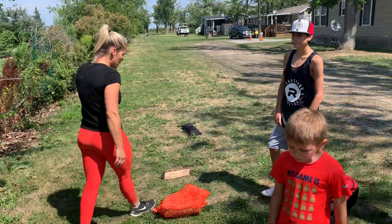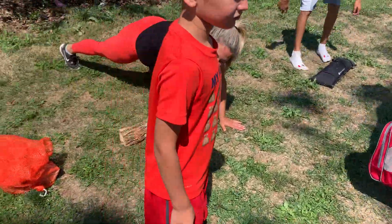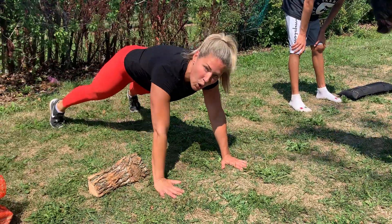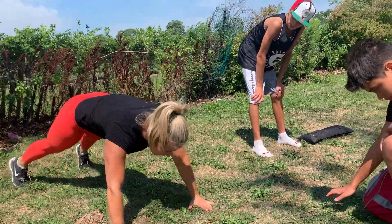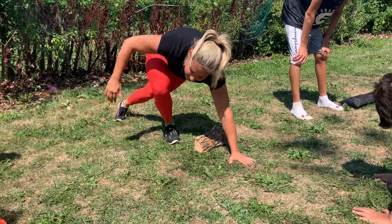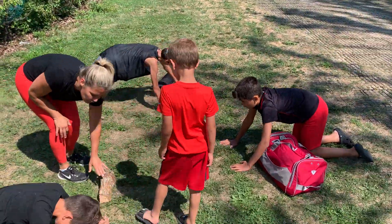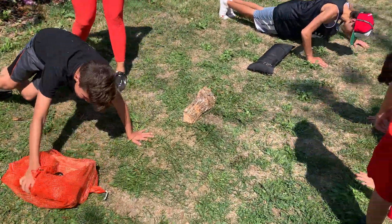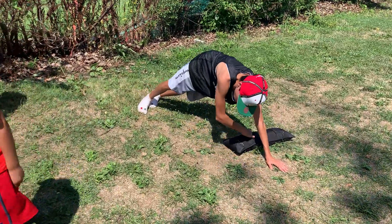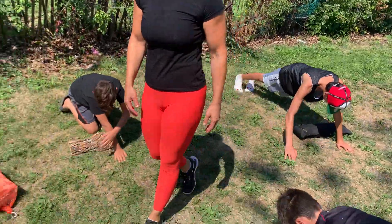Next exercise — we have a plank with a drag under. So what we're going to do: you can either go on a full plank and just pull the bag under using the opposite arm, or you can add a push-up. You're going to push up, and as you come up, drag it from underneath — down, up, and drag. For the little guys, you might just have them move it over if they're not coordinated enough for the full movement. Push up and drag from underneath — keep your butt down. Amazing.